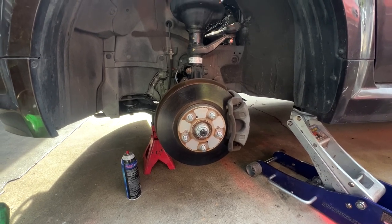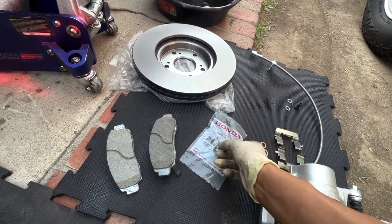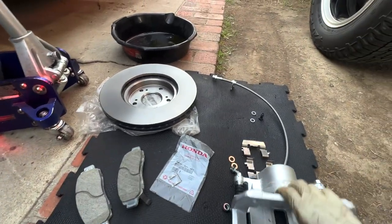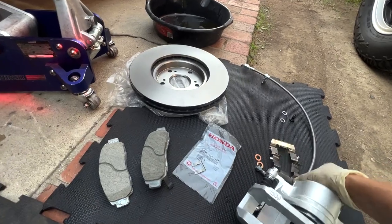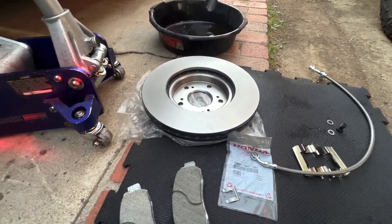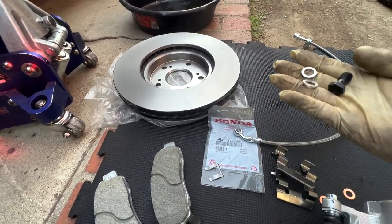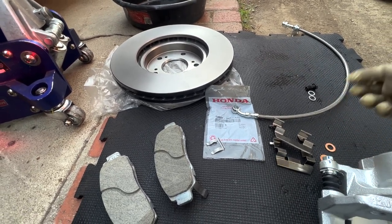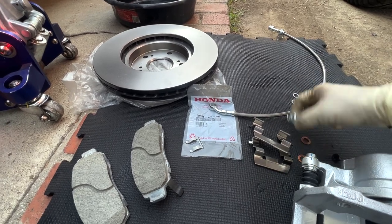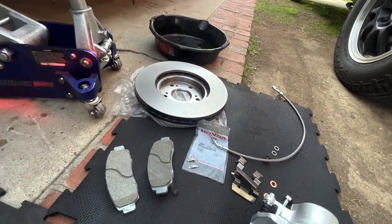Working on the front driver's side. Here are all the parts: a set of brake pads, the TSX rotor — this is Brembo brand — the whole caliper with the bracket, and the Element Driven stainless steel brake line. The caliper also comes with the bolt, two washers, and shims. The line comes with its own washers and bolts, but I'm going to use the ones that came with the caliper.